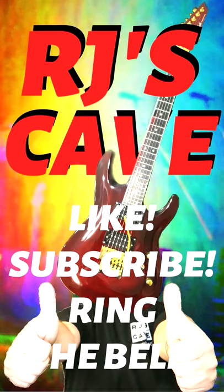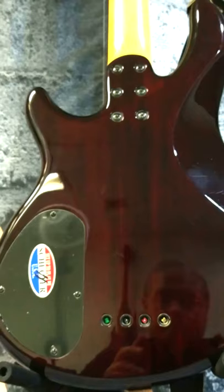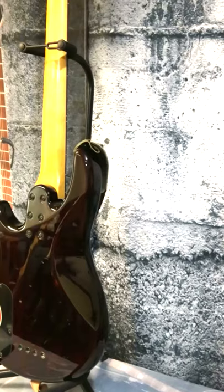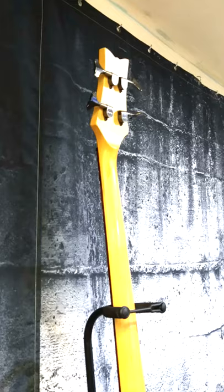Hey, thanks for joining me as we check out this Schecter Raiden Special 4, 4-string bass. This discontinued model had 3 variants, as far as I could find out anyway: a 1-pickup 4-string, a 2-pickup 4-string, and a 5-string.